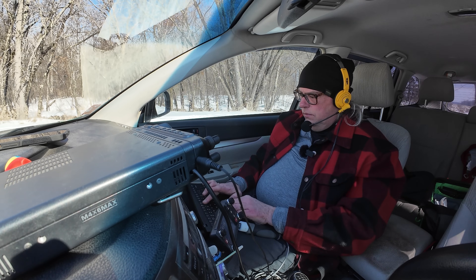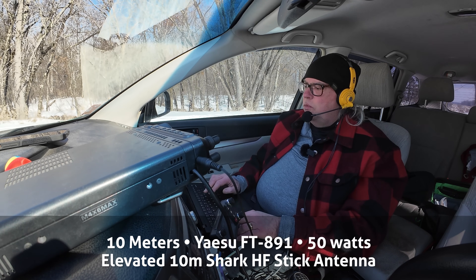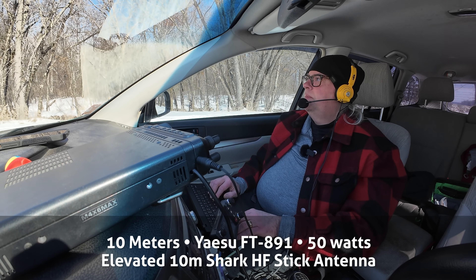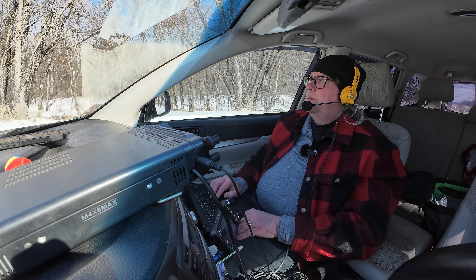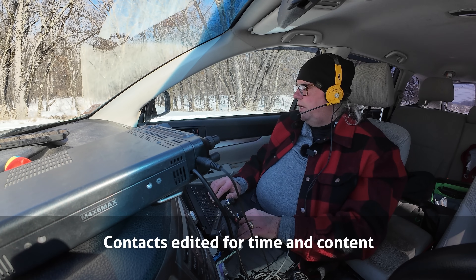Kilo 7 Echo Golf Juliet, Kilo 7 Echo Golf Juliet — 57 Wisconsin, US 4310 back to you. Roger that, have you here at 5-8 in western Washington. Thanks for western Washington, you have a great day and take it easy.